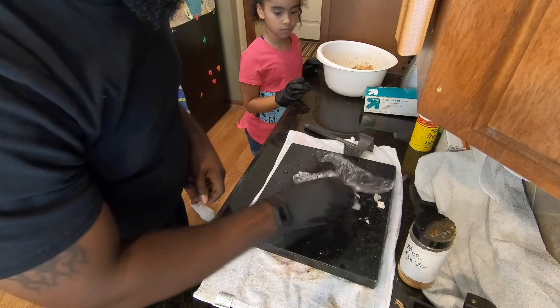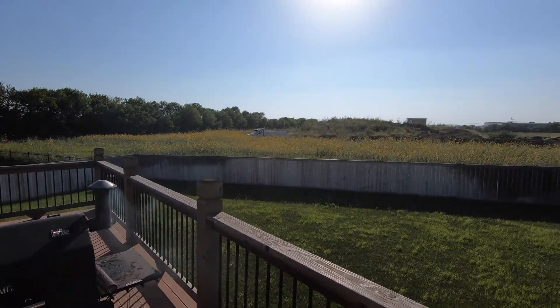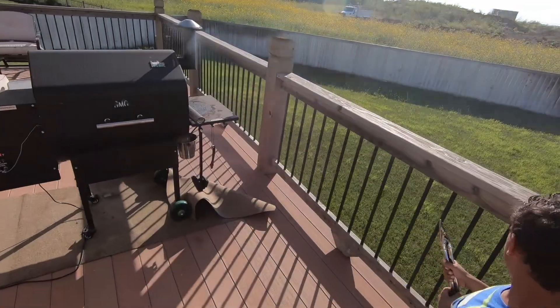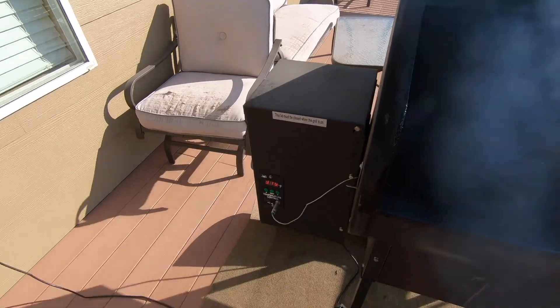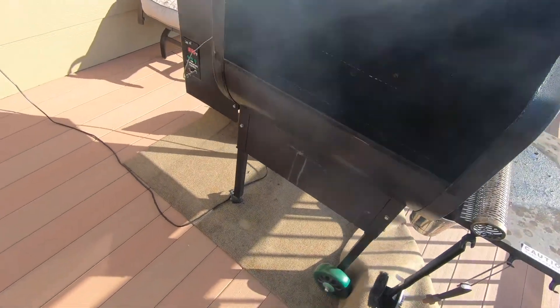Now we have to clean up and we'll be headed to the grill in a minute. We got someone in the background spying on us making our food, but we're ready to go ahead and put this stuff on the grill — we got everything in a bowl. We have the grill at 375 degrees, so go ahead kids.